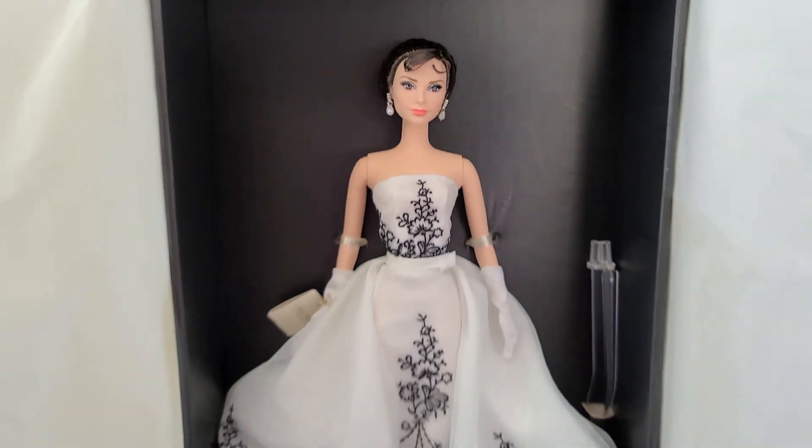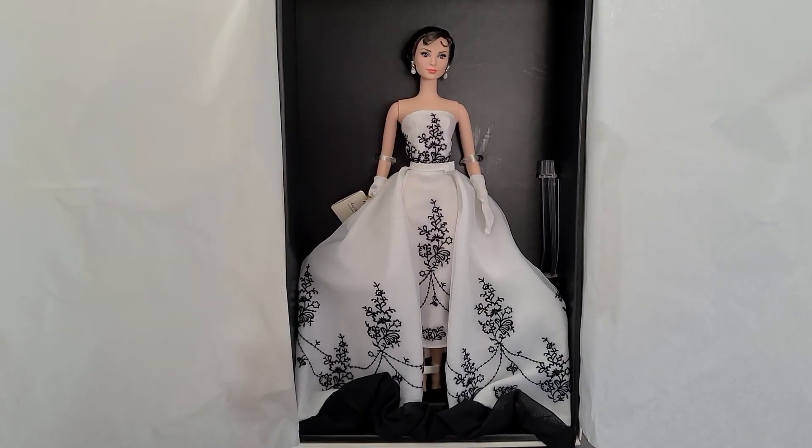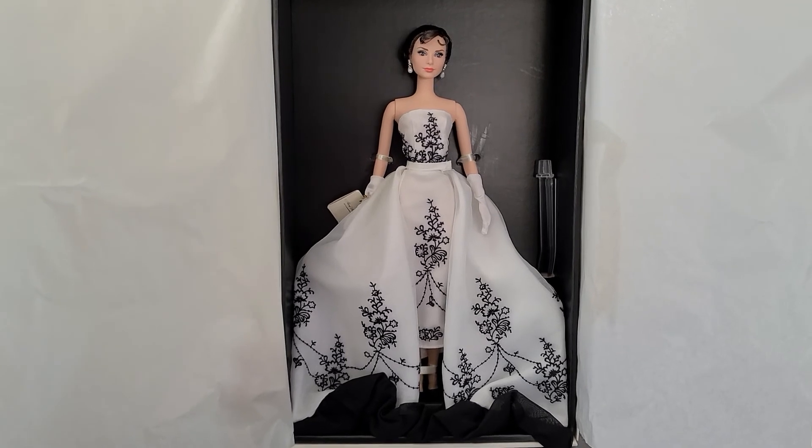Thank you so much for watching. I hope you like this video. This is probably my favorite Barbie of all the ones I have.